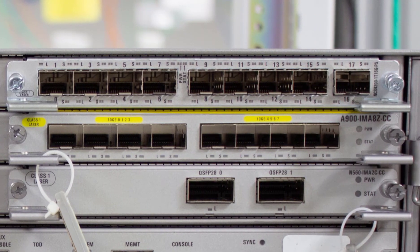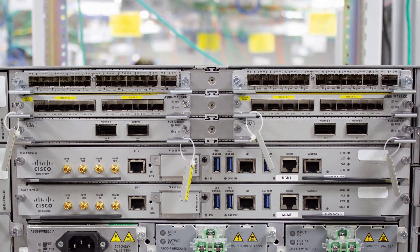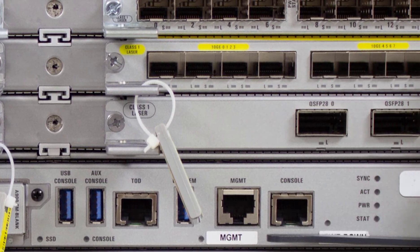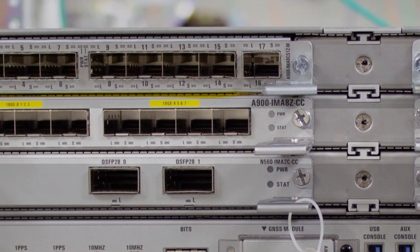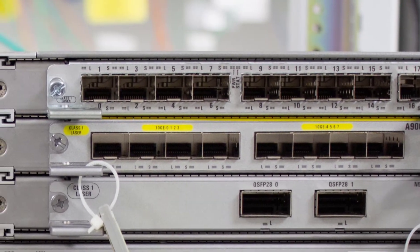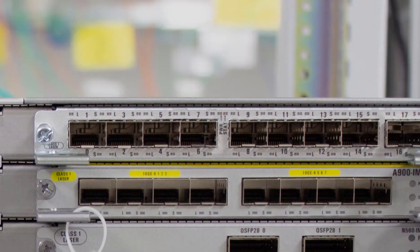Except for the 2x100 gig IM, all other IMs can go in any of the slots. The RSP4 card that controls these IMs runs an ASIC called QMX with a throughput of 800 gigabits per second. This QMX ASIC has 2 NPU cores, and to ensure even distribution of traffic across the 2 cores for load sharing, we've mapped the IM slots to particular cores. That is why there is a restriction on where the higher bandwidth interface module can go — to avoid uneven distribution of traffic on the ASIC. You can find the IM slot compatibility matrix in the documentation or data sheets for the RSP4.